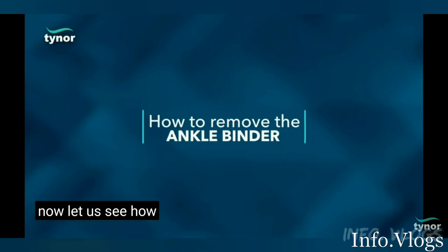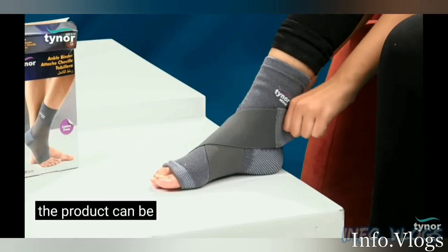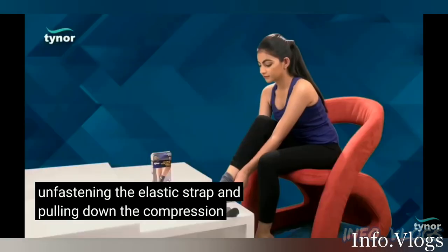Let us see how to remove the ankle binder. The product can be easily removed by unfastening the elastised strap and pulling down the compression sleeve.